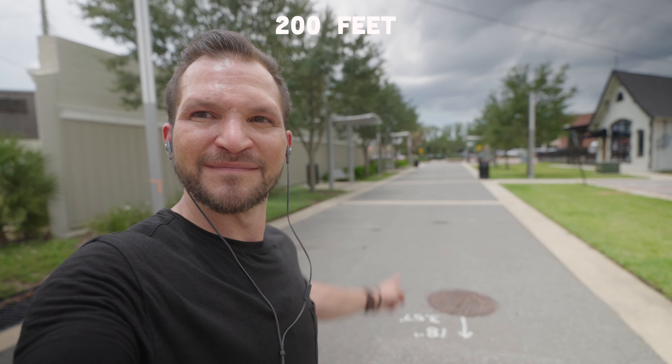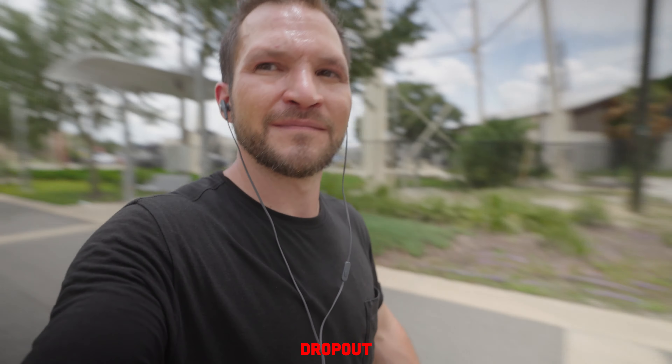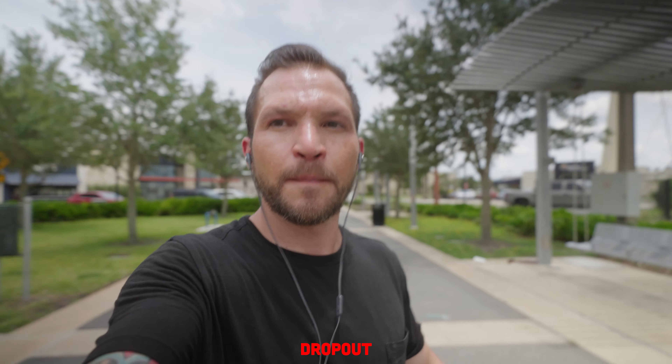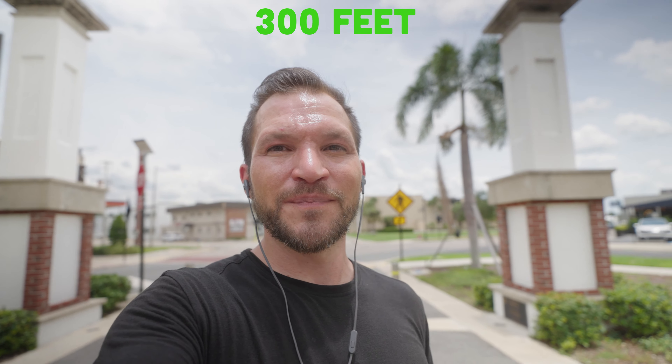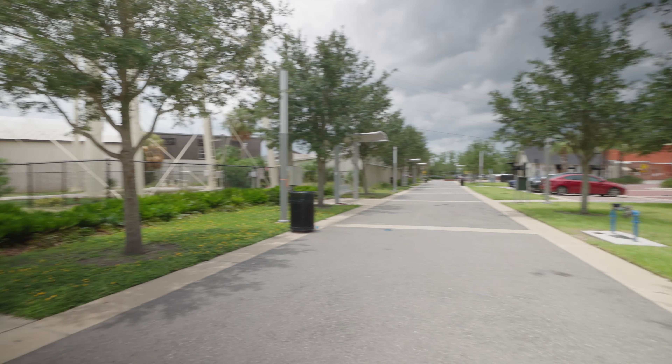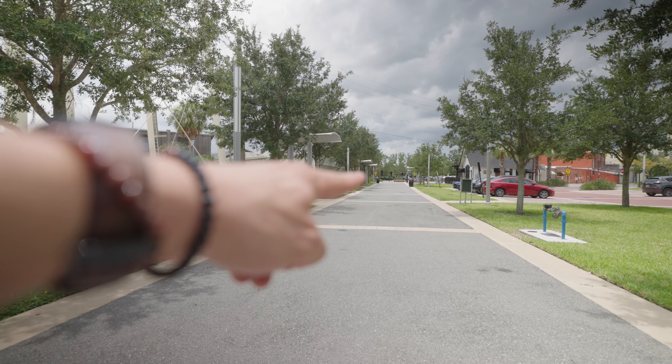We started getting a lot of dropouts once we got to 200 feet — just little dropouts here and there. Then I took it all the way to 300 feet just to see if we could still get a signal, and as the song is ending with the camera not moving, we actually did pick up some sound. So it does work for 300 feet, but this is unobstructed and best case scenario.